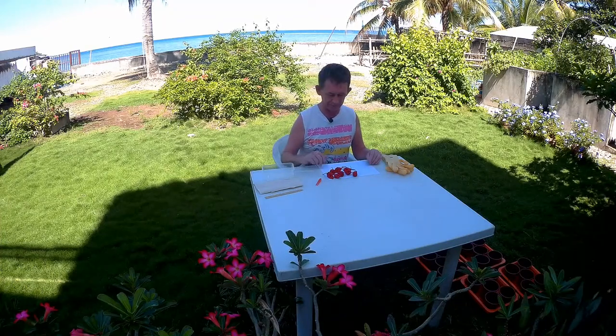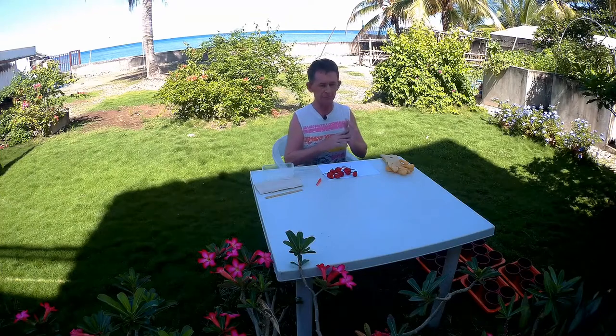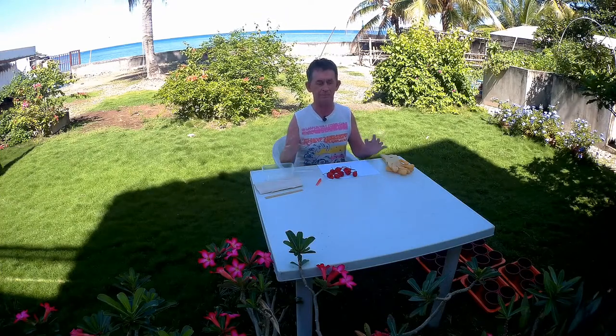Hello and welcome back to Grow and Glow channel. My name is Pascal. Today I am going to grow hot chillies or hot peppers.